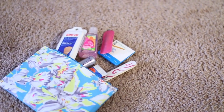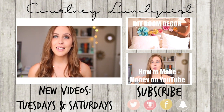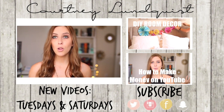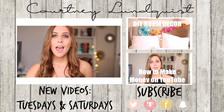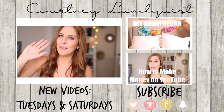Let me know in the comments down below what you're getting for your mom for Mother's Day or what you're doing with her — share some ideas so everybody can read them and get even more ideas. I'll also leave last year's Mother's Day video down below if you're interested in more DIYs for that. If you missed any of my last videos, feel free to click right over here. I'll see you guys next time — bye!